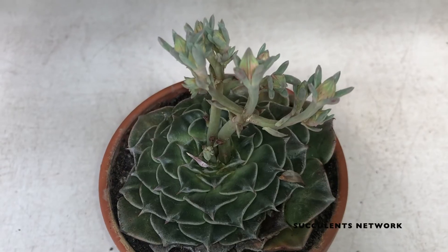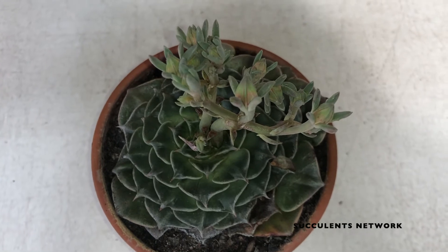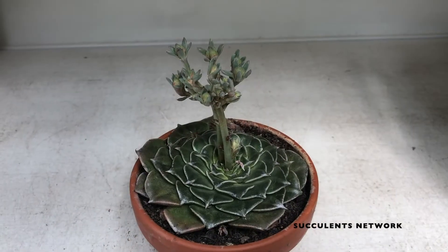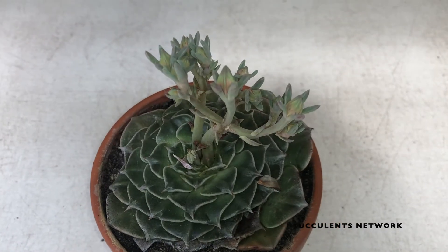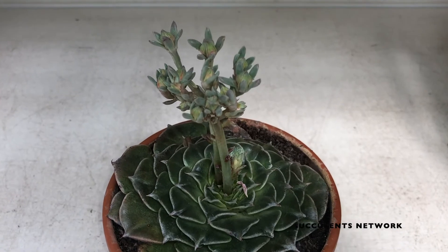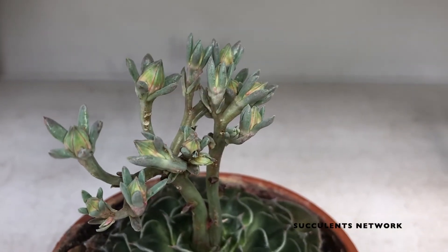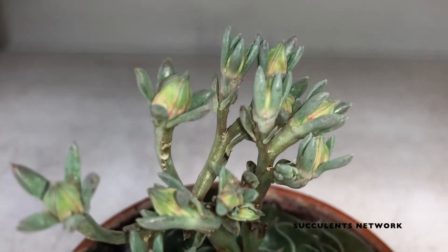When you pick the correct soil, you need to think about a well-draining succulent soil. You should only fertilize the plant during the growing season, using a diluted fertilizer — half of the recommended rate. You should use fertilizers for cacti or succulent plants, as that gives you the best nutrition. You can also use banana peel if you don't want to buy fertilizers with chemicals.